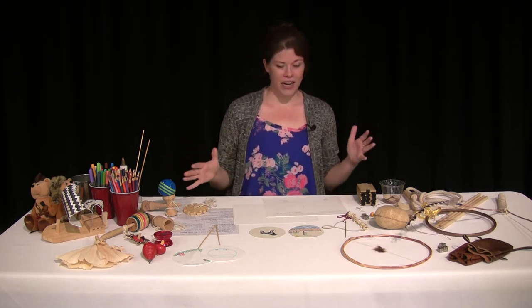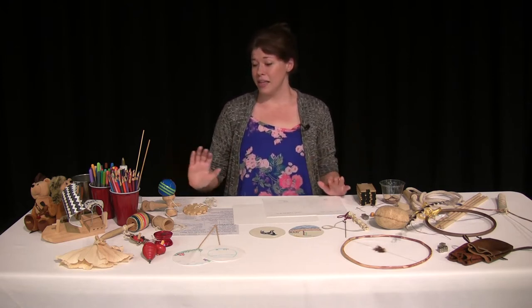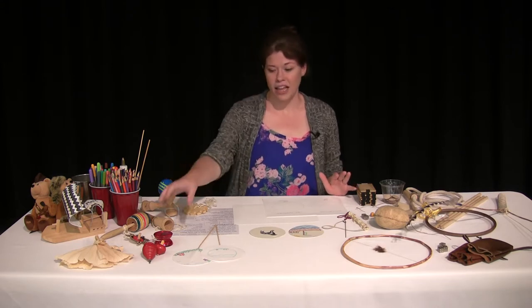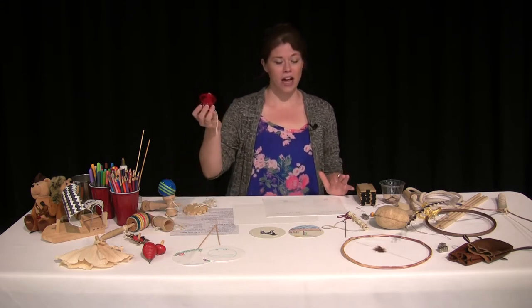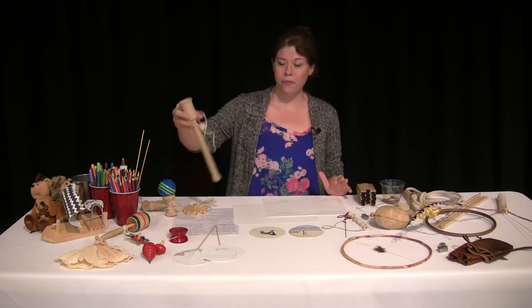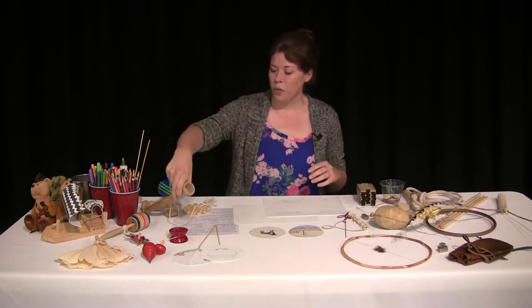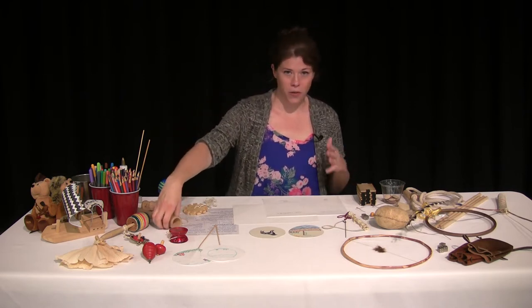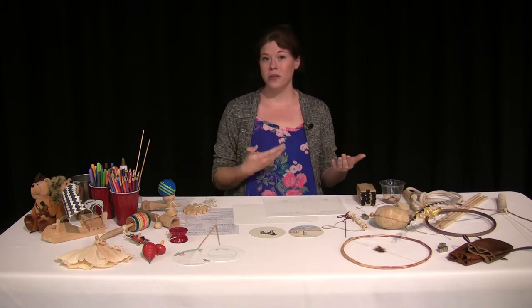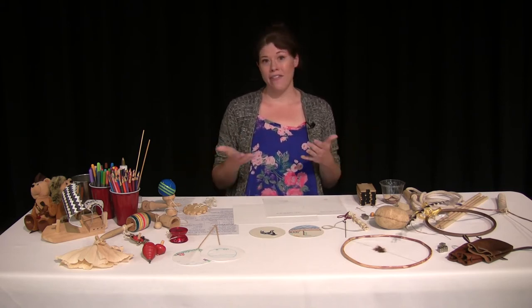At the table here I have a lot of different games and toys that you might recognize and you might not. Some of these are really popular today, like the yo-yos or the spinning tops, and some of these other ones might be a little bit more unfamiliar. We're going to imagine 200 years ago, if you were living on the frontier like Lewis and Clark were when they were little, these were some of the toys you might have had.